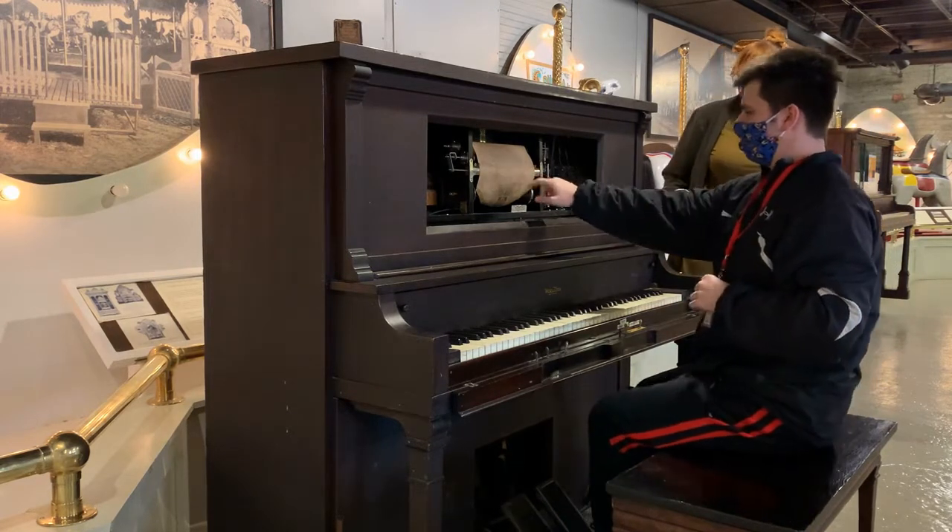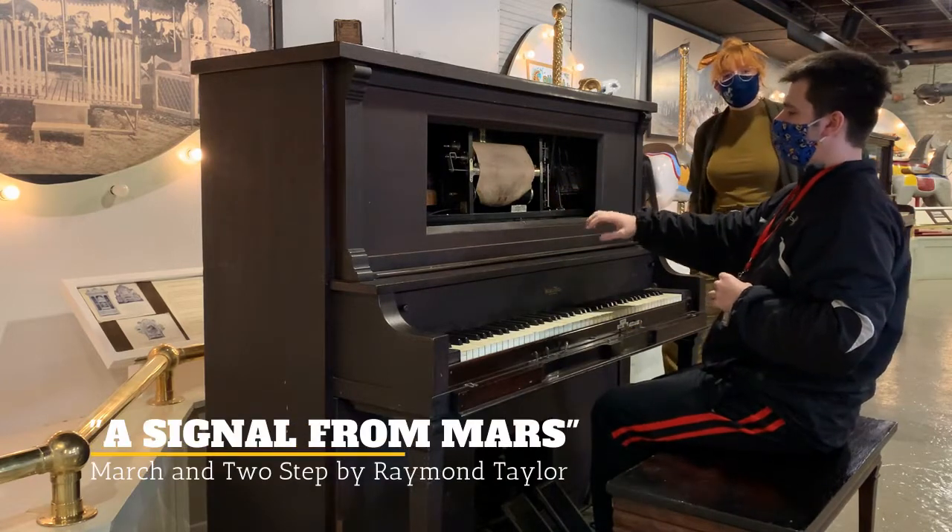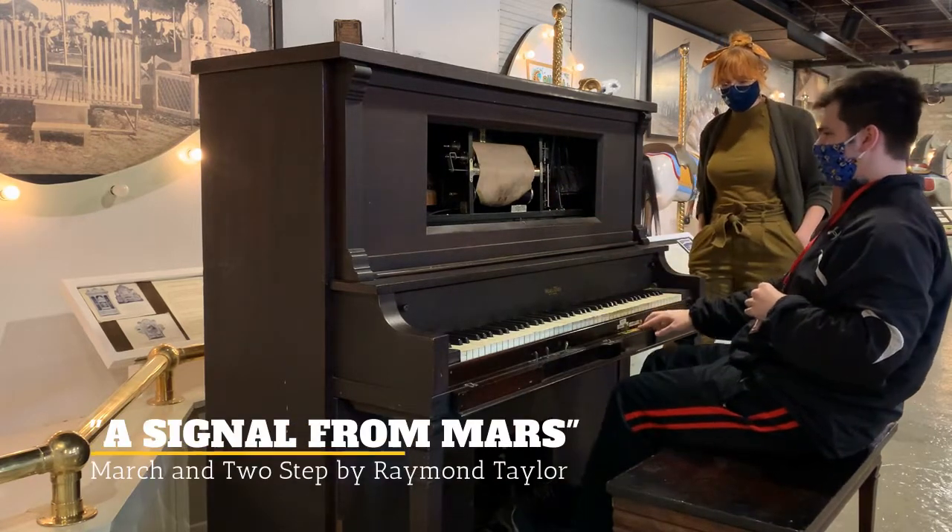Very cool, so let's hear one of our rolls today. This song is a marching tune. All right, let's hear it!